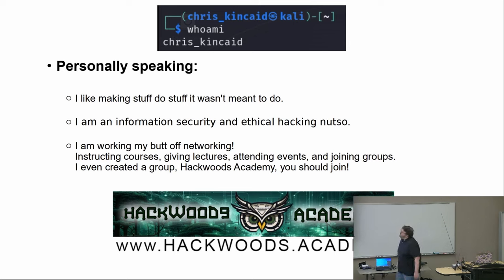Personally speaking, I really like to make stuff do things it's not supposed to do. I'm an information and security ethical hacking nutso — I live and breathe this stuff. I collect these things and play around with them. At the current moment, I'm working hard to network, instructing courses, giving lectures, attending events, and joining groups. I've even started my own information security group called Hackwoods Academy. The website is www.hackwoods.academy — you can go there and sign up for the newsletter.